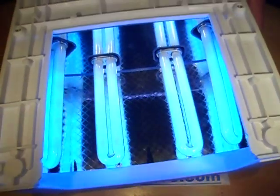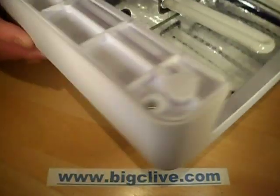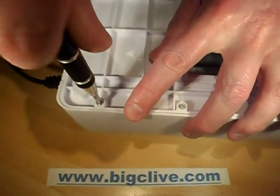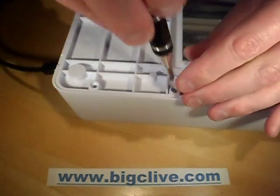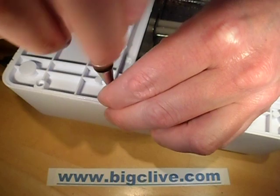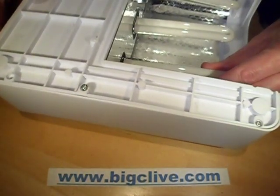So let's unplug this and open it up. Let's see how good it's made inside. Six screws in the bottom. I may unplug these tubes because I don't want to break them.